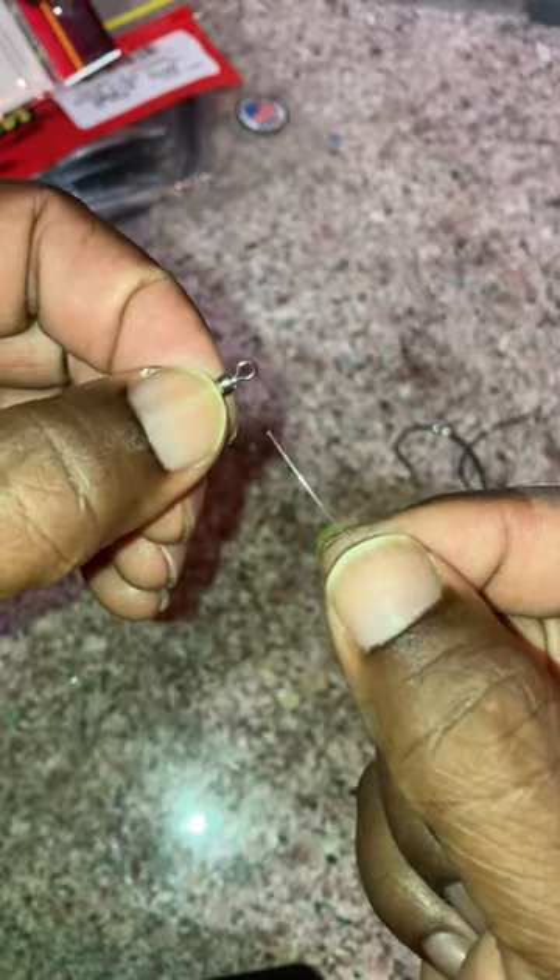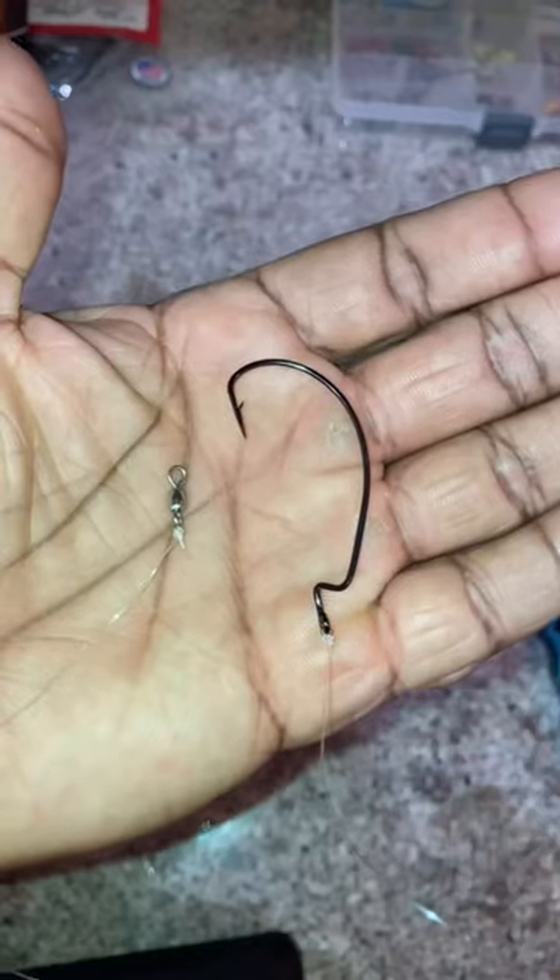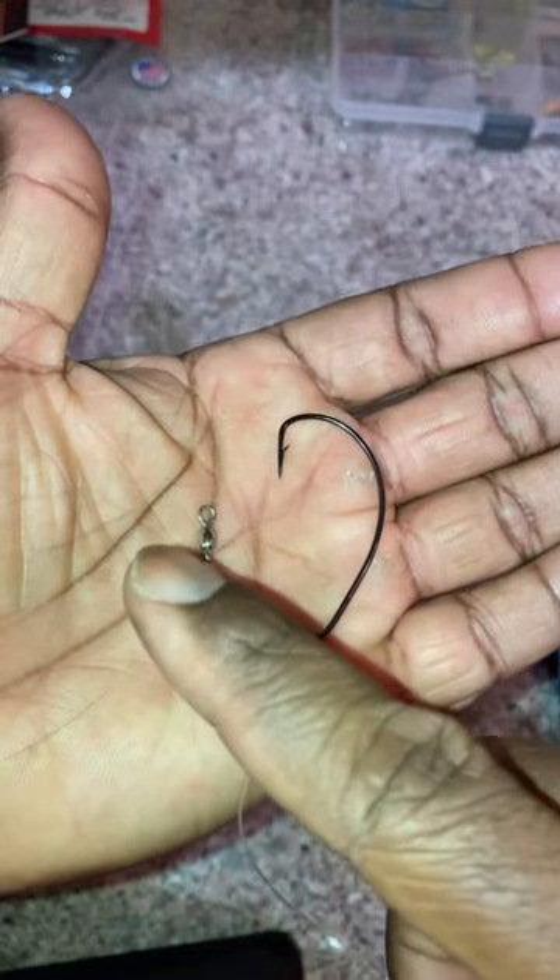Quick and easy double fluke rig. Make a 10 or 15 inch leader. Tie your favorite knot on one end of the barrel swivel. Tie whatever style hook on the other end. Now you have a leader with a hook and a barrel swivel.